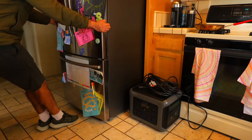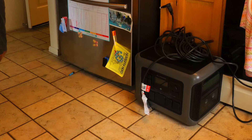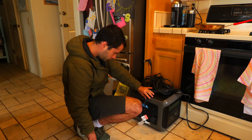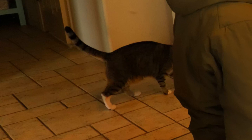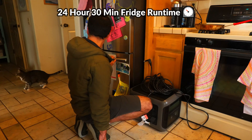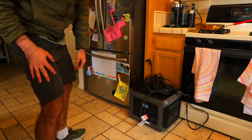I also ran a fridge runtime test, unplugging the fridge from the wall and plugging it into the power station. I plugged it in at 6:45 AM and it lasted until about 7:15 AM the next day — a total runtime of about 24 hours and 30 minutes, which is definitely the best performance of any power station I've tested on the channel so far.